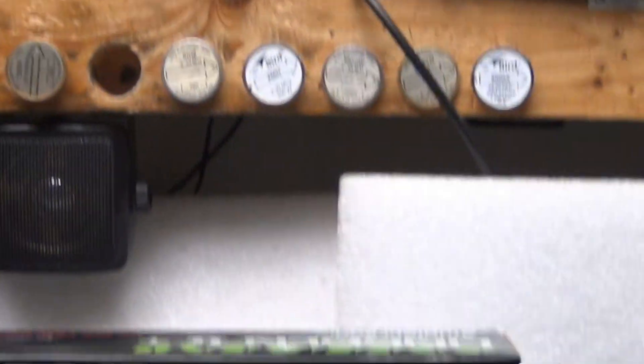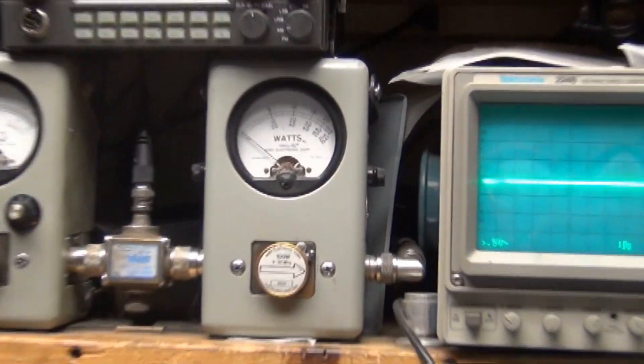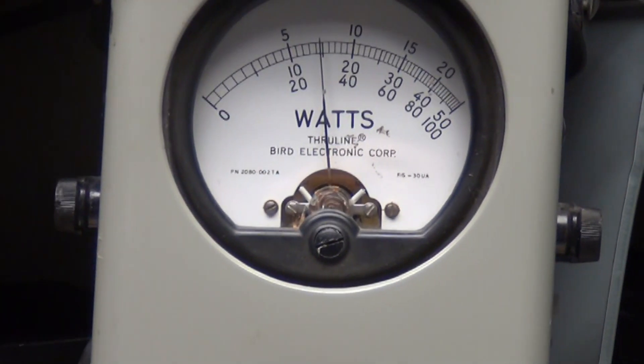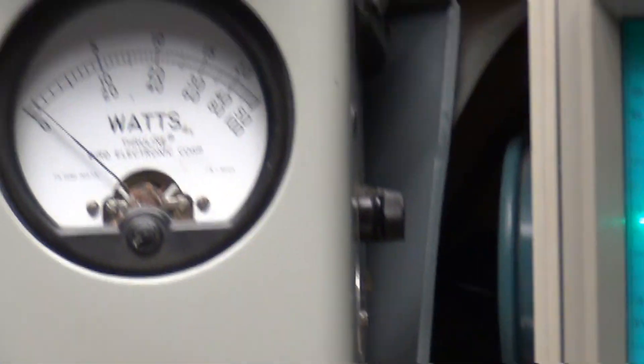I'm going to put it in FM — you can see over here maximum FM is right at 30, maybe 29 and a half. Okay, and I'll change the mode to sideband.